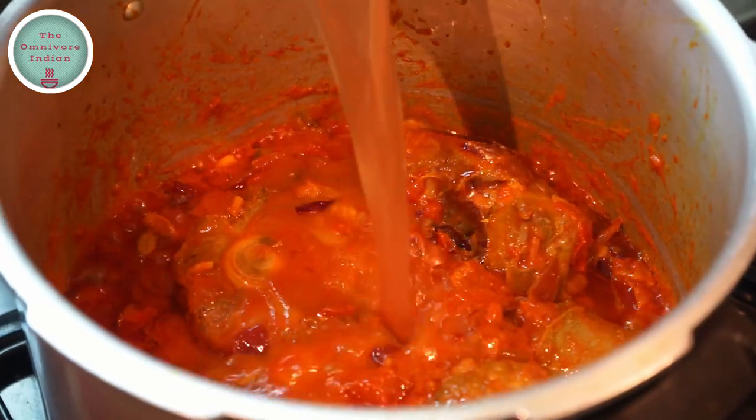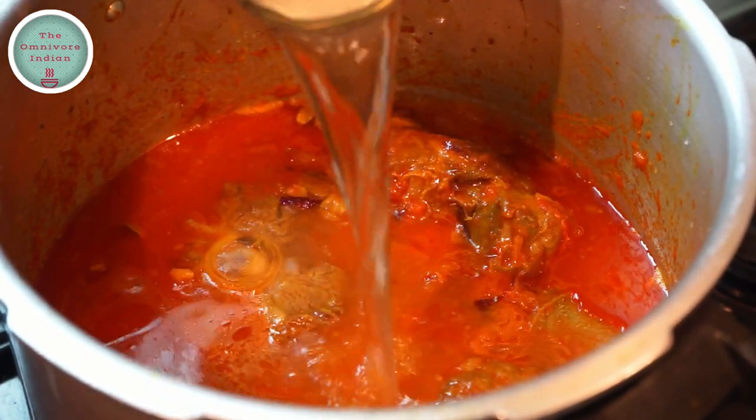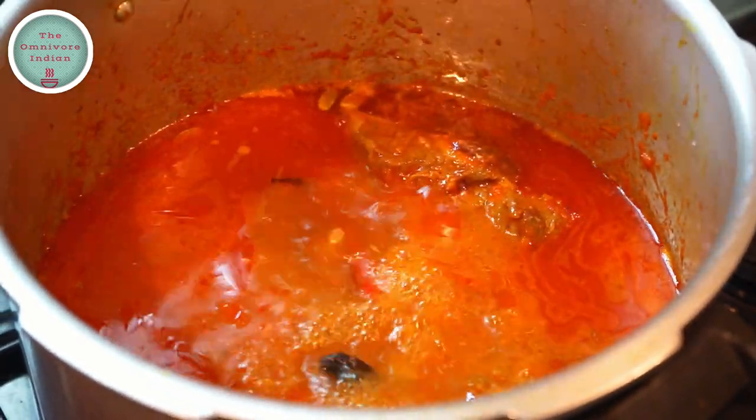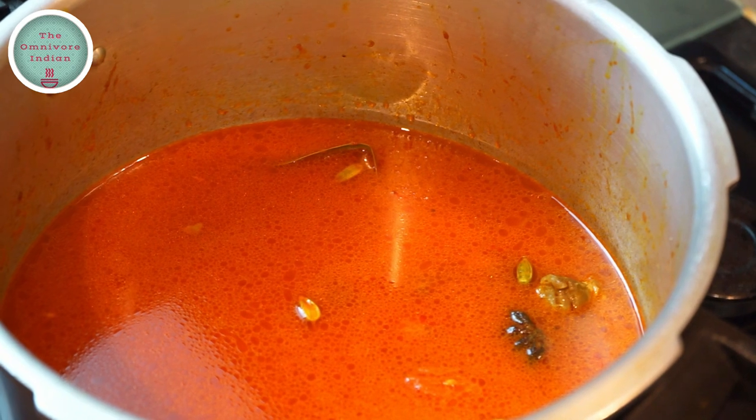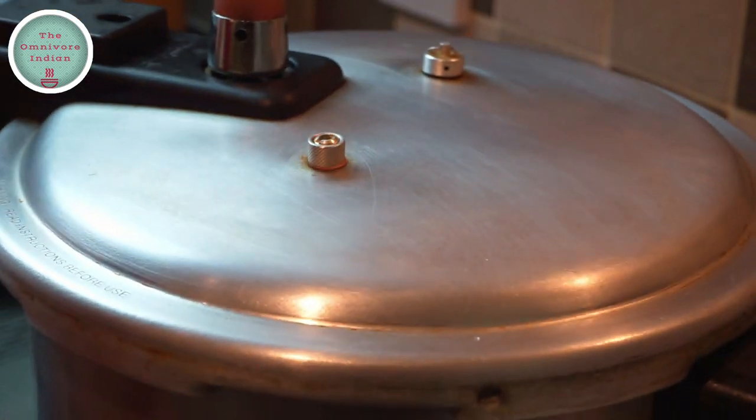Then add a full can of chopped tomatoes into the pot and mix them in. After 2 minutes, add enough water to cook the meat, then close the lid of the pressure cooker and cook at full pressure for 40 minutes.